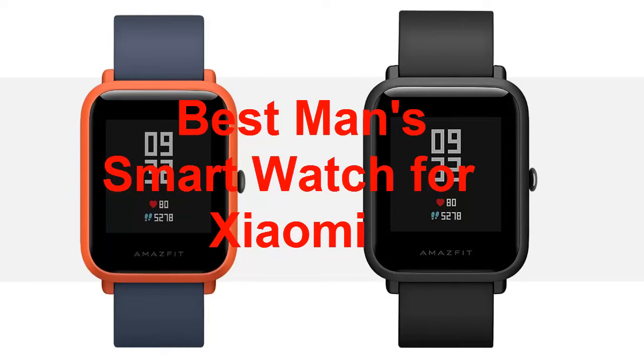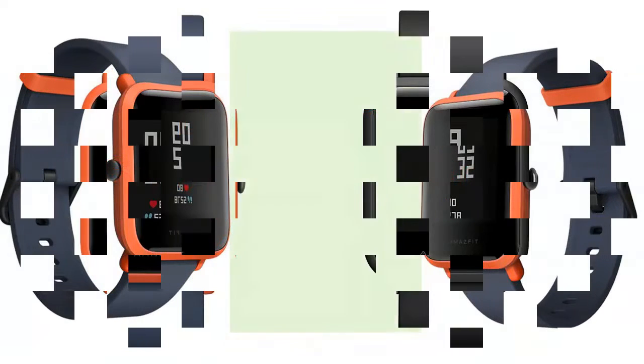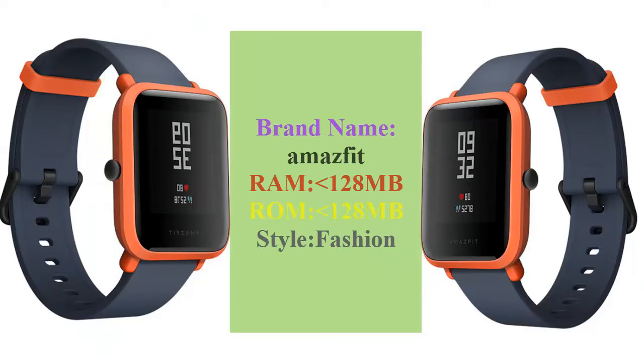Best smartwatch for Xiaomi. Brand name: Amazfit. 128 MB, style fashion.